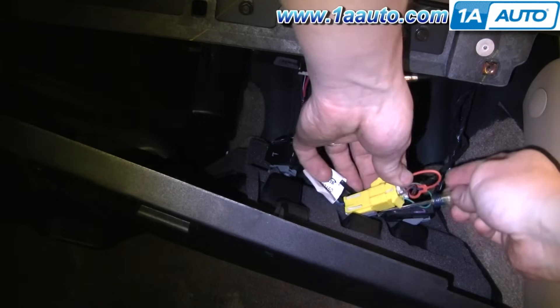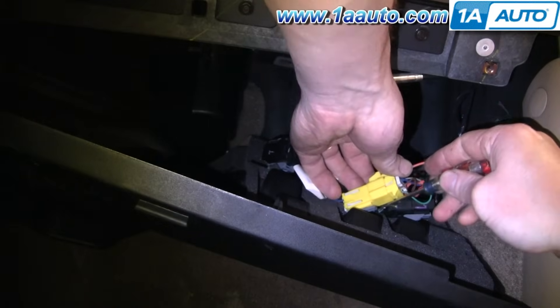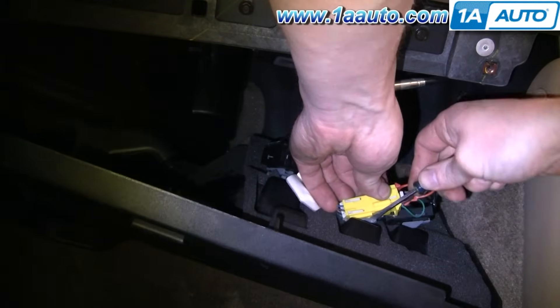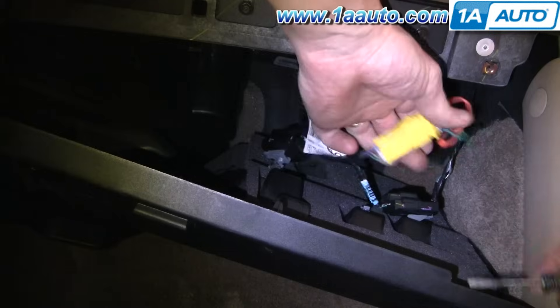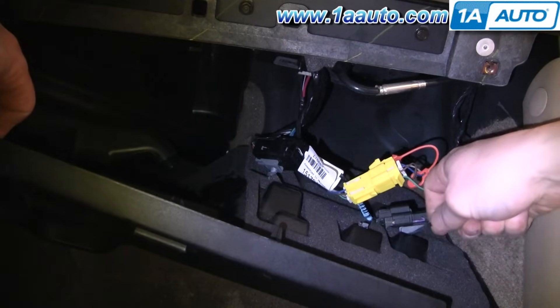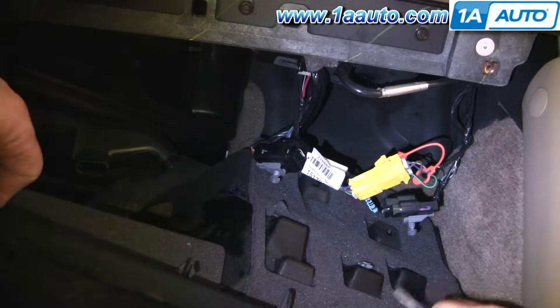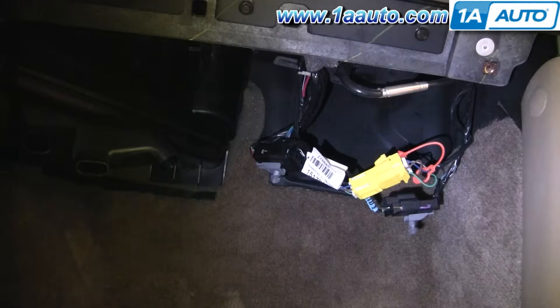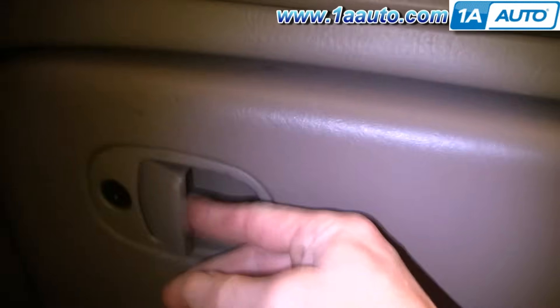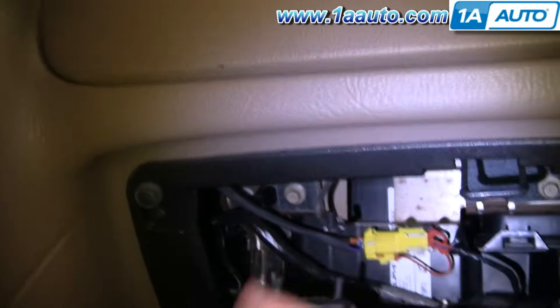This one you can actually pry down on this little tab and pull it off. When this comes out, open up your glove compartment. This little hook just pulls up and you can move your glove box down.